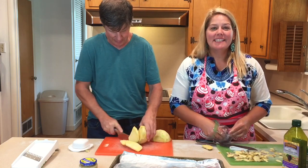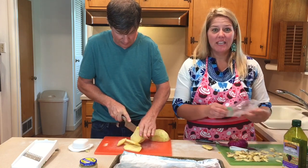Meanwhile I'm going to slice some onions to throw in there — you can never go wrong with onions.